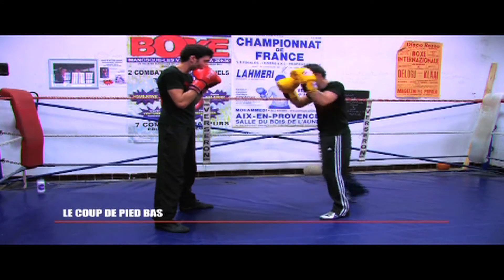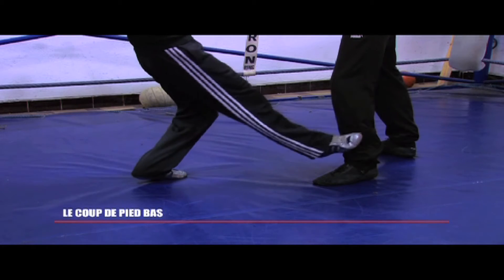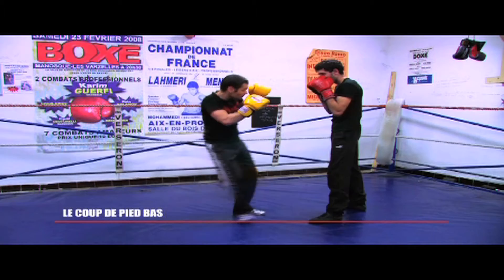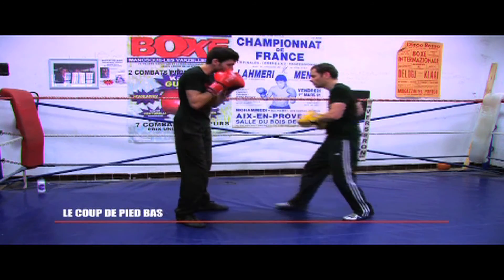The coup de pied bas is a kick carried by the front or back leg with the internal edge of the foot in extension on the front or back leg of the opening. It can be made as a kick of striking or as a kick to unbalance the opponent.